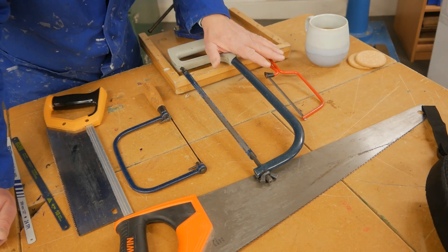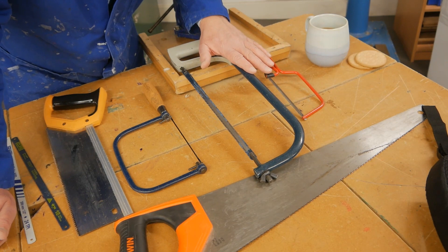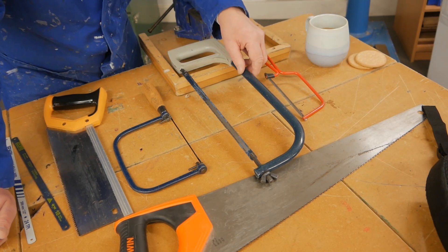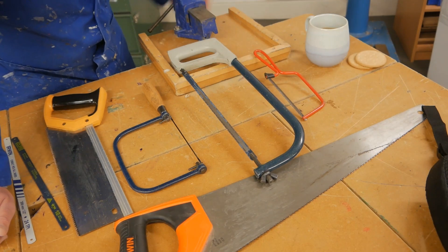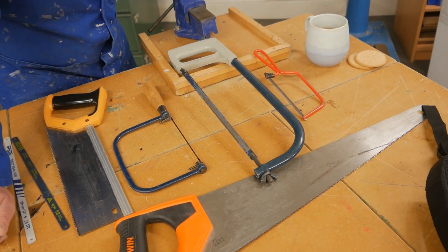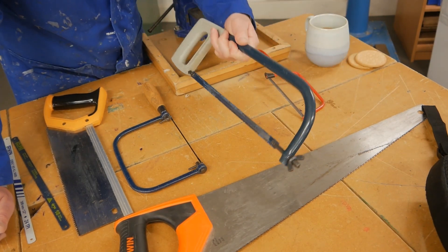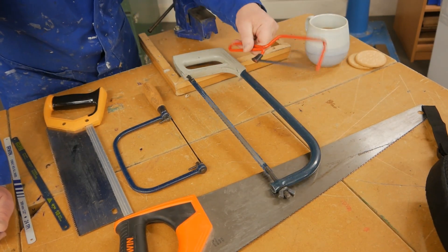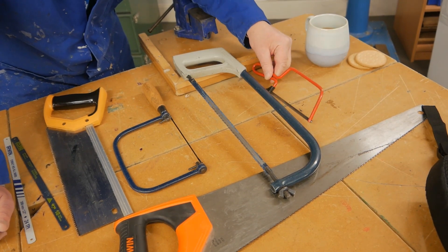We start with the hacksaws as part of our learning review. Do you remember what they're called? The clue I used was a computer hacker — not very nice people — but that makes it a hacksaw. This is a junior version: it is a junior hacksaw.